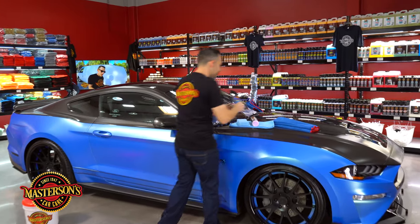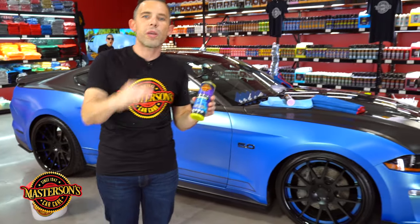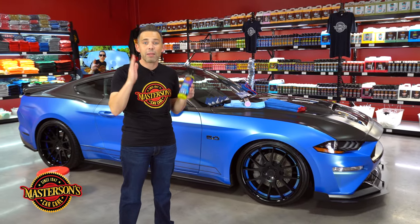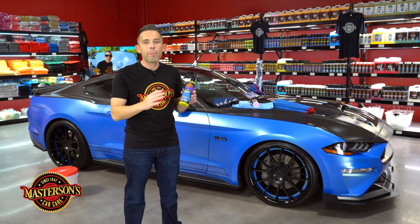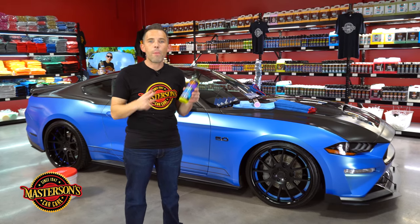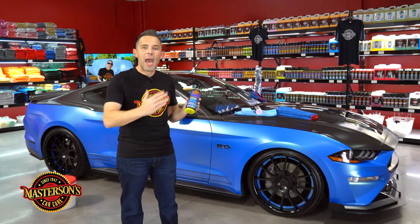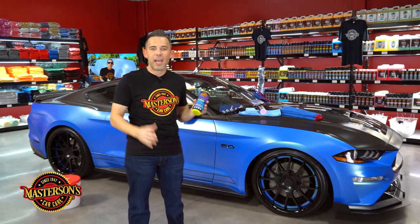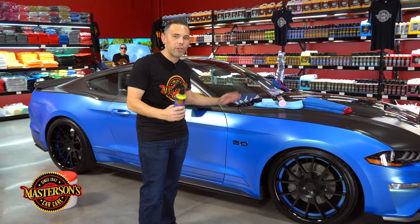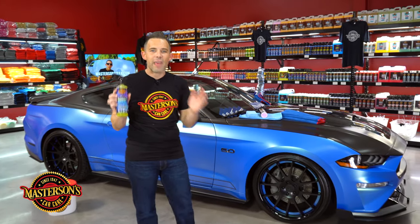Today we're going to be applying the Mastersons Evolution Ceramic Coating. This ceramic coating is the most advanced coating in the choice of professionals around the globe. It's going to work great on your matte paint and your matte wrap. Plus this can work on gloss paint, windows, wheels, exhaust tips, metal powder coat, and much more. This is a great choice for matte wraps because it's not going to affect the matte color. The reason you've got a matte wrap is because you love that matte shine on your car — it's a unique type of shine and this is going to maintain it.